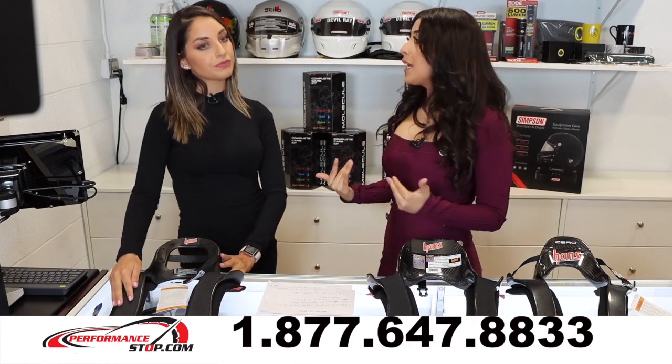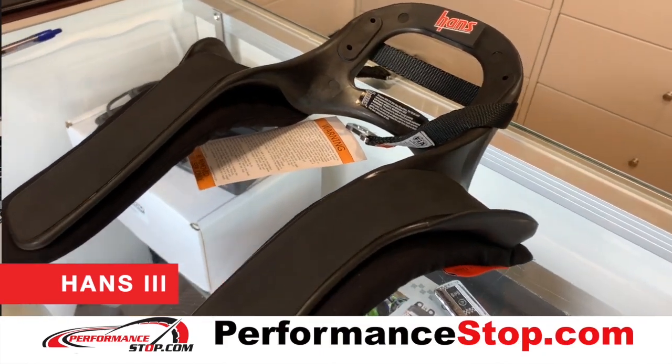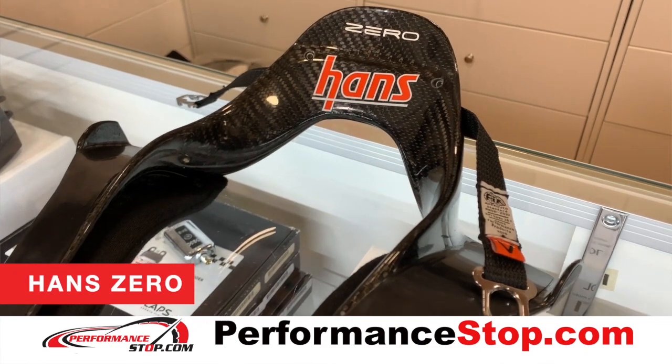I know a lot of people like me are beginners at this, so can you tell us what the differences are? Yeah, so there's different materials. The HANS 3 is made of composite material — it's an entry level. The second one over here is carbon fiber material, as well as the last one, which is our Stilo HANS Zero.